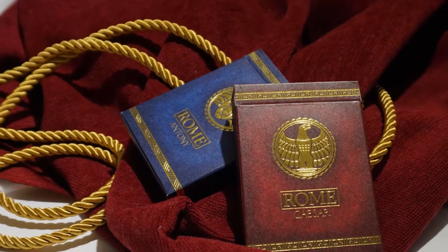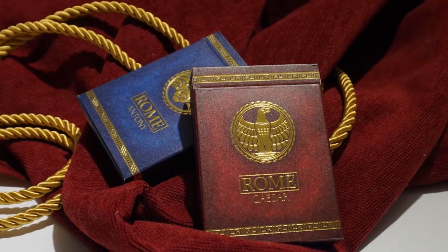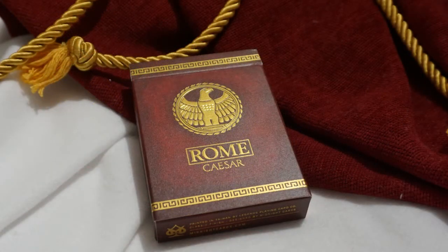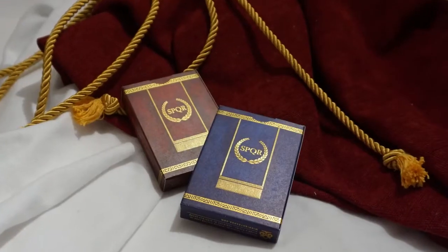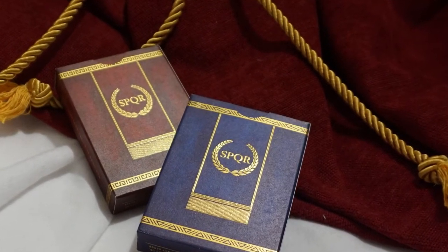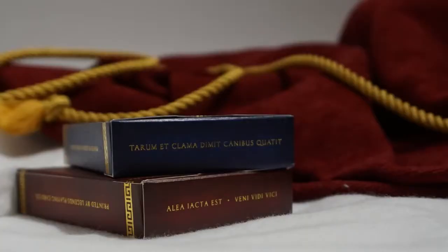Let's start off with a look at the tuck case. Both tuck boxes feature a thick premium stock with a printed texture that gives a beautiful and fitting marbling effect. A gold foil eagle and lion are stamped across the front. The Caesar deck features a familiar pattern border top and bottom, while the Anthony deck has an Egyptian style border for his years spent in Egypt. The back of both tuck boxes speaks to the Roman theme with SPQR, initials that loosely translate to the Senate and the people of Rome. Latin text is stamped across the top of the box.